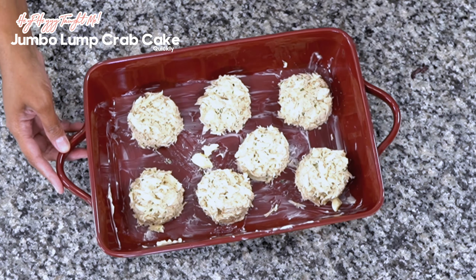You want to preheat the oven and move the crab cakes to a preheated oven of 450 degrees. When they come out after about 10 minutes, this is what you have. They are beautiful and they are delicious.